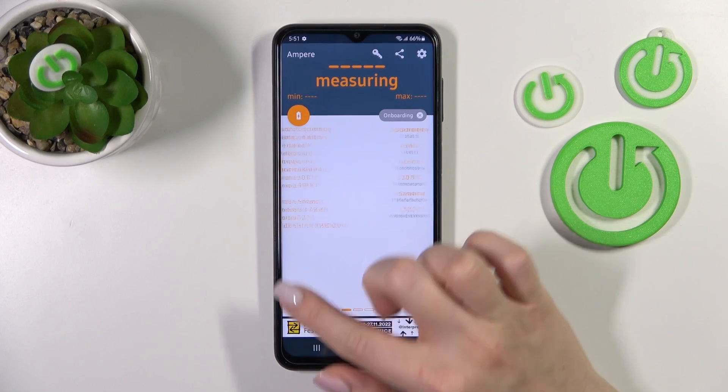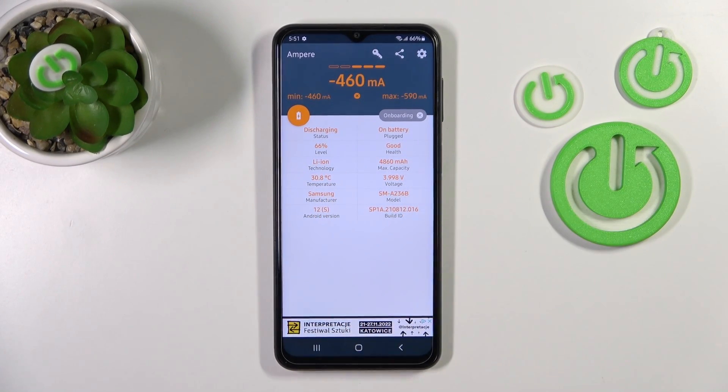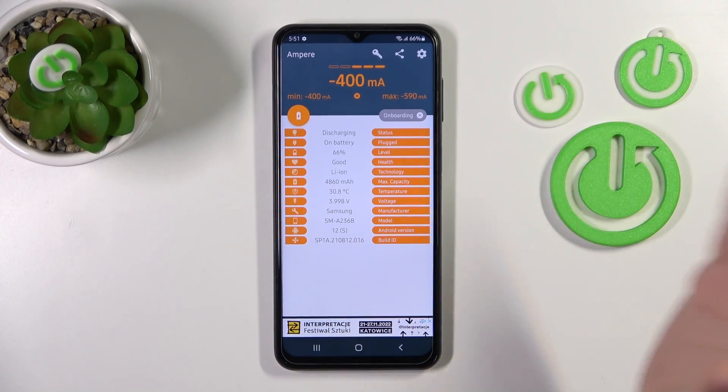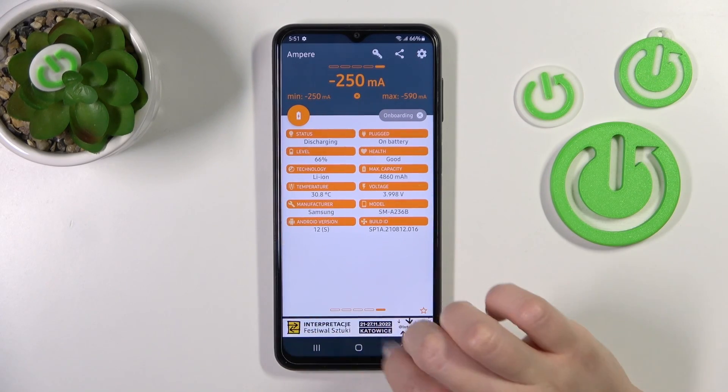And now we can see here the information about our battery temperature — in my case it shows 38 degrees. We can also find more information here like the health level, capacity, voltage, model of our device, and more other info.